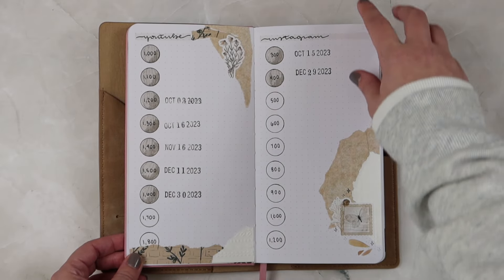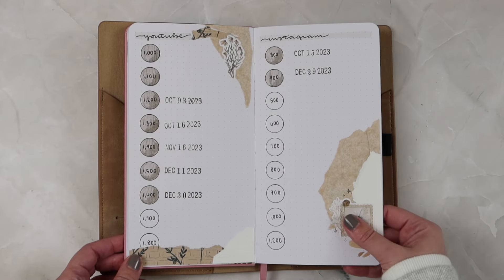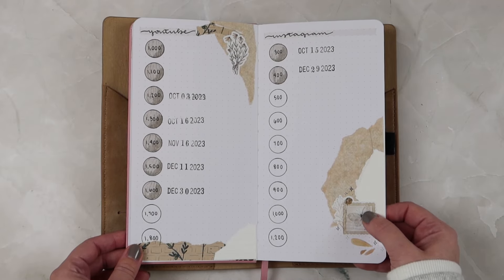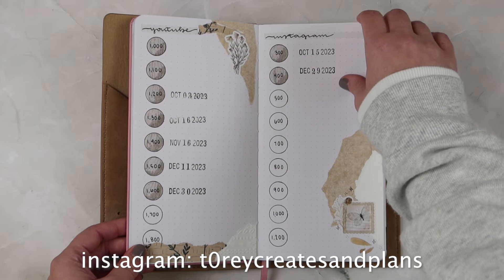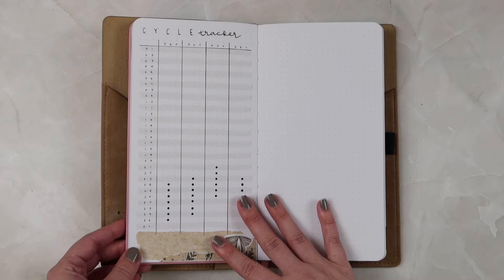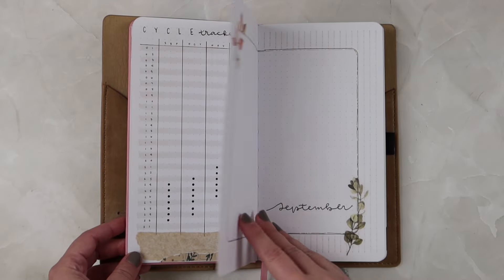I also had a YouTube and Instagram tracker in here. In Q4 I feel like I grew quite a bit, though I only have this going by hundreds. If you've subscribed — thank you so much! I love when you all comment on my videos and I do try to respond to all comments. If you're not following me on Instagram, I post there pretty much every time I upload a video. Then I have a cycle tracker — these two pages I left blank during my initial setup.